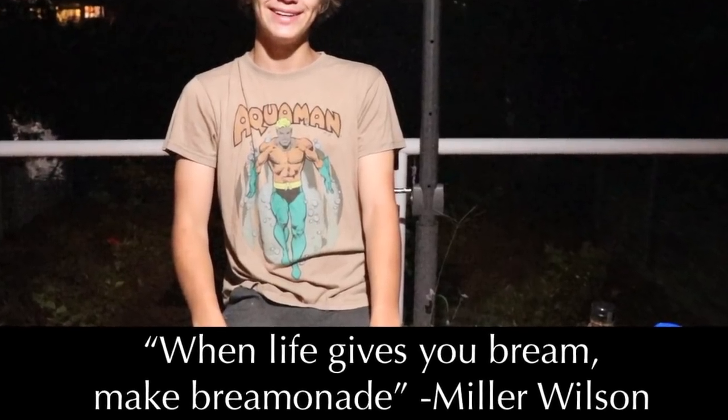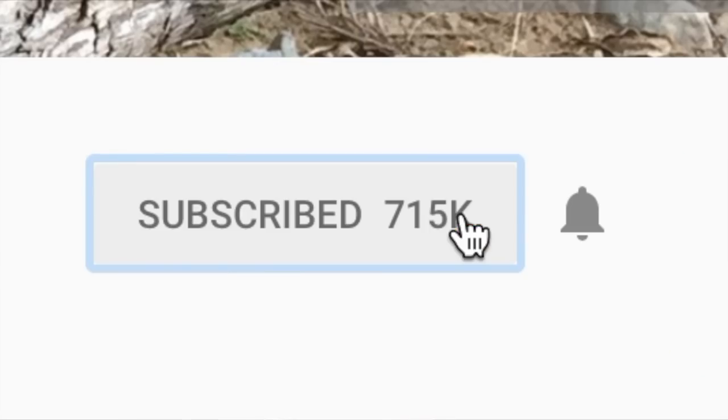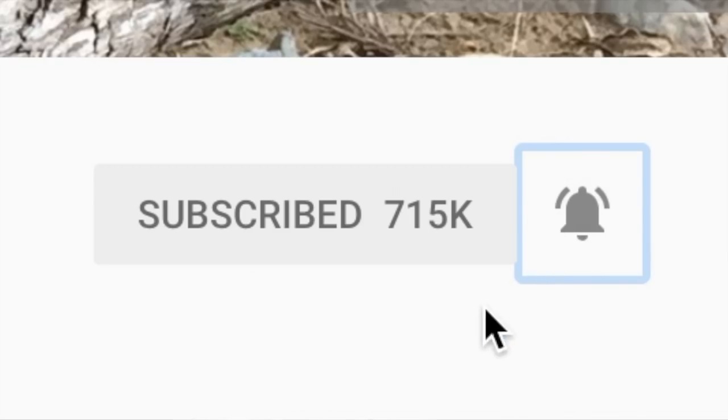They say when life gives you brims, make briminade. Thank you so much for watching — I really hope you enjoyed this video. If you did, make sure you leave a like, subscribe, and comment down below. To subscribe and turn on post notifications, click the big red button and hit the little bell sign next to it. Follow me on Instagram at millerwilson and check out some of my other catch and cook videos.